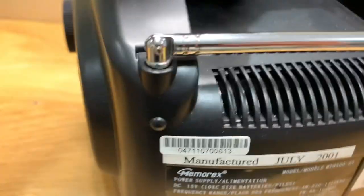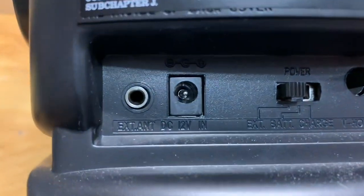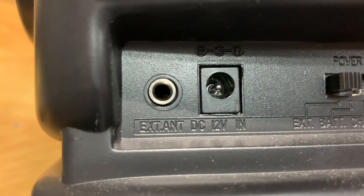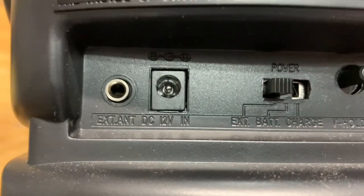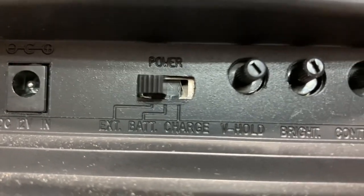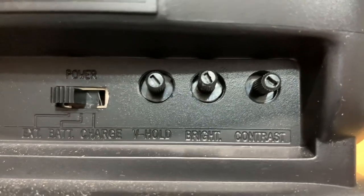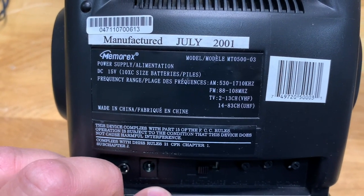Looking at the side, there's just the tuning knob and a speaker. On the back, the antenna is still in nice shape, and you've got the external antenna plug where you use that little adapter. There's the DC 12-volt power input, which accepts both the AC wall outlet power adapter and the portable plug. You've also got your power mode along with controls for vertical hold, brightness, and contrast. It was made in July of 2001, making it 21 years old.